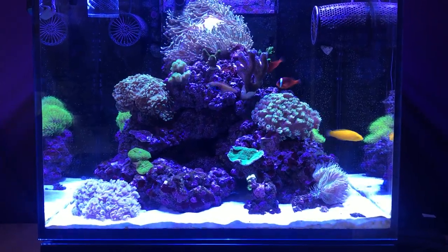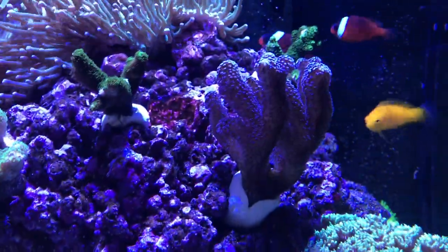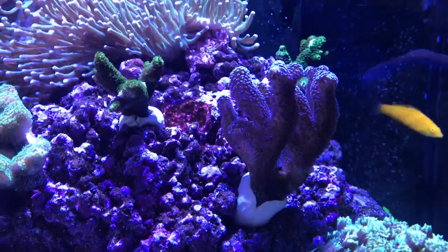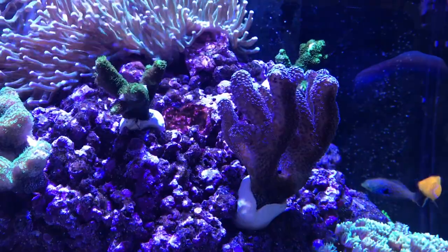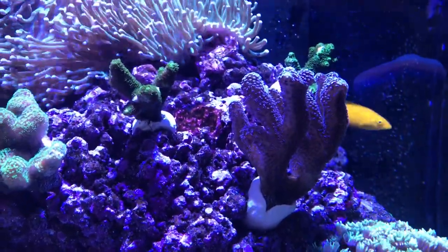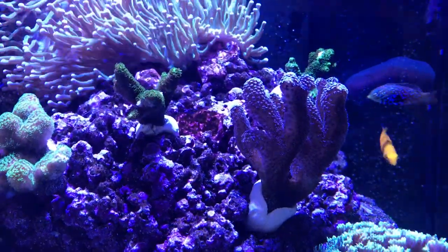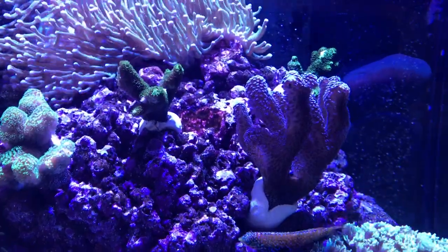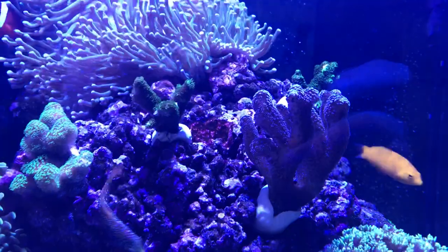Since he's gone this tank has just got better and better. So it was a good move and now I've actually got — you'll see — purple stylo pulling up and that doing great. I think that just thrives off stable parameters. My alkalinity is at a steady 9.3, my magnesium's at 1360 at the minute — I do run it at 1350, it's a touch high at 1360 but I'm not too fussed about that. The calcium's at 460; I do run that at 450, it's a little bit high at the minute, but again that's at 460.